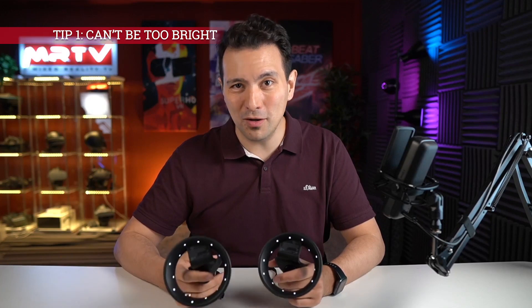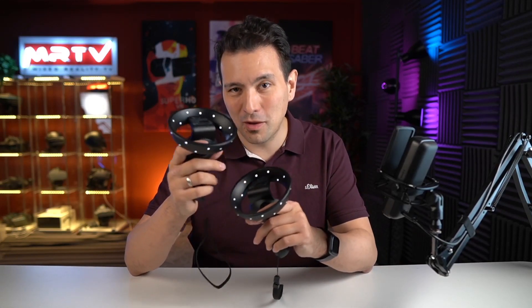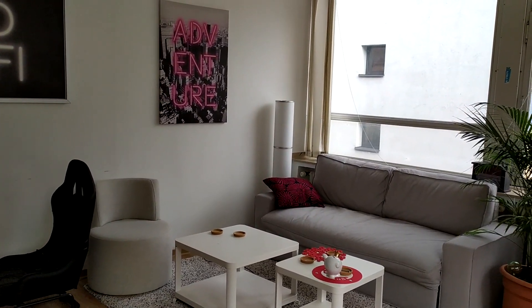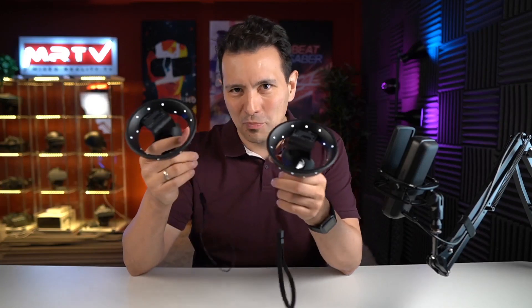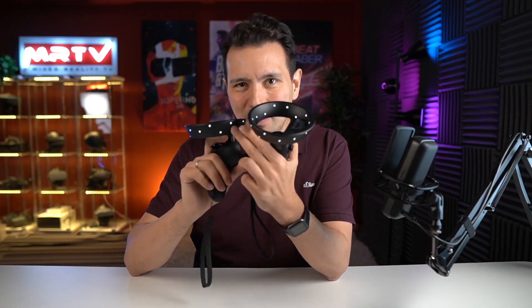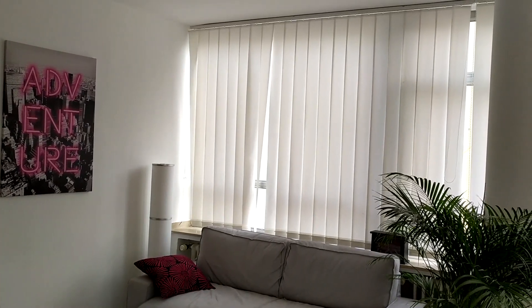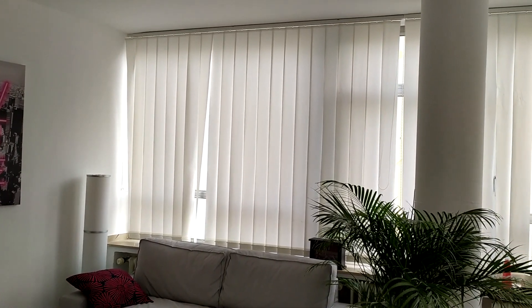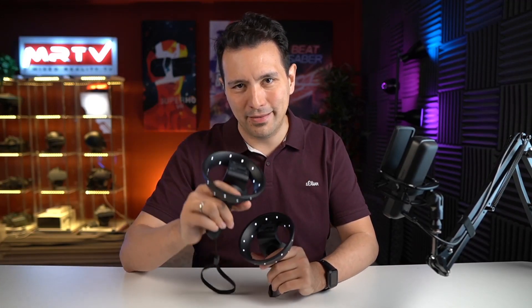Let me give you three simple tips that you simply have to follow to get a good experience with the controller tracking of the G2. Tip number one, and that's actually the most important one: your room cannot be too bright. If you follow this simple tip, most of your tracking problems will already be gone. So if you have a room with a big window but no window blind or curtains, that is a problem. I understand it's a bit counterintuitive — you'd think lots of natural light means the camera picks everything up perfectly. But this is visible light and the cameras will be confused if it's too bright. Simply put the blinds or curtains down and things are going to be better.